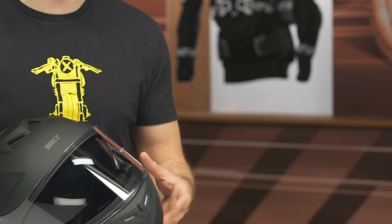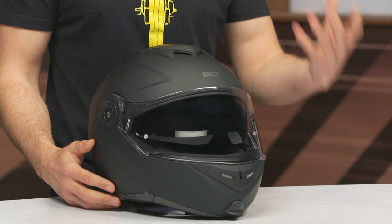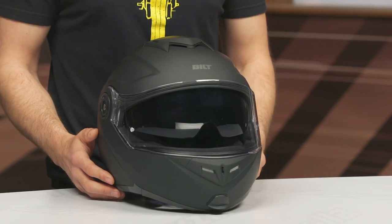It is DOT only. You're looking at 3 pounds 14 ounces in a size medium, which is actually not too bad. You've got an internal sun visor, a fully integrated Bluetooth system, and a modular helmet with hinge systems that tend to add weight. So 3 pounds 14 ounces at this price point in a size medium — I'm not going to knock them on that one.